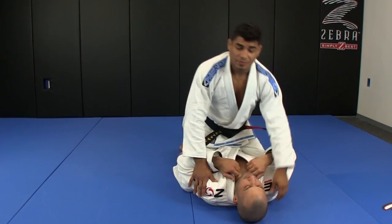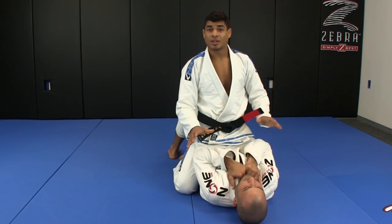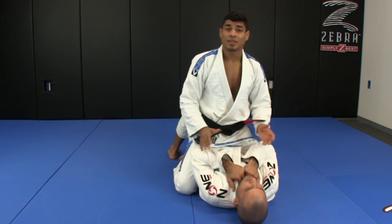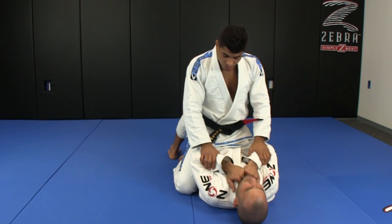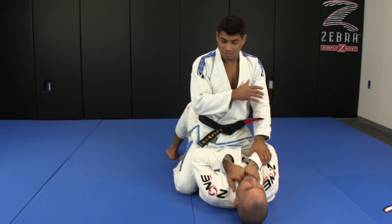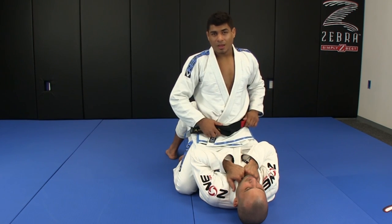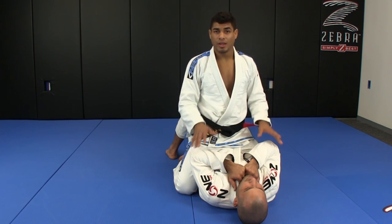So from here, if you ever get a guy when you mount and he just keeps his elbows in front of your knees so you can't walk up, keeps his hands in the collar, you can't get your hands in to choke or anything like that — it can be a pain. A really simple technique I use a lot in matches and in training: I like to use the concept of two-on-one. Two against one, usually the two is going to win.